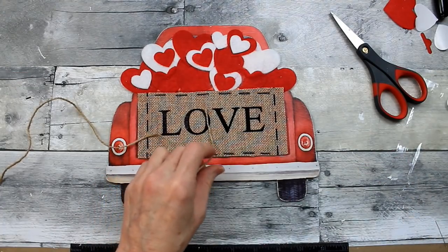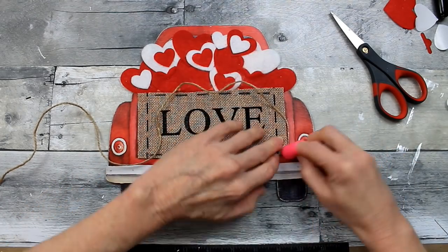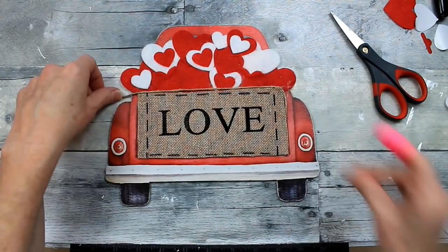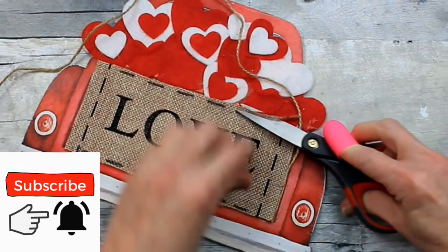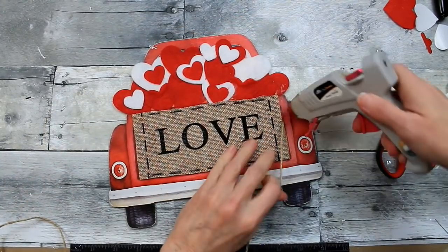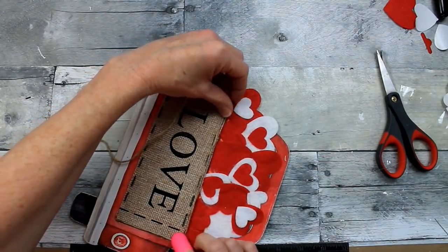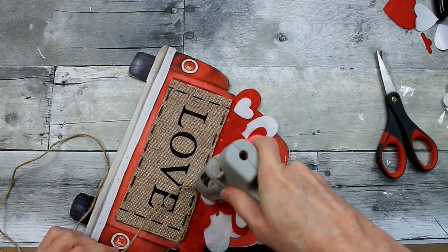Once I got the jute on there, it's so thin against the thickness of that fabric sign that it almost disappears — you can barely see it. Be really careful with your glue because it makes a mess on those felt stickers. For y'all who noticed it was a little crooked, I've just fixed that for you — it would have driven me nuts. Now I'm just going to keep going around the entire border carefully so I don't make a mess on all my pretty little hearts.